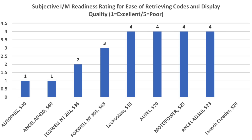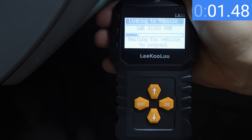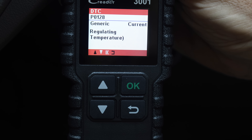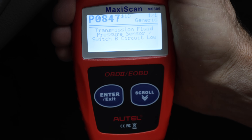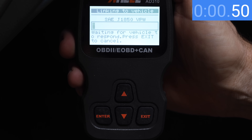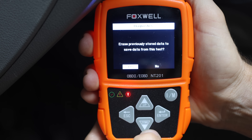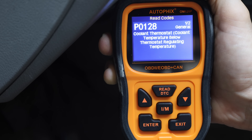This 2008 Honda Civic has one trouble code for the engine and one for the transmission. The Leekulu only found the engine code and not the transmission. The LaunchCreator also couldn't find the transmission fault code. The Autel was the first in the lineup to locate the transmission fault code, though it requires quite a bit of navigating. The MotoPower wasn't able to locate the transmission fault code. The Ancel 310 and Foxwell both successfully located both codes but required considerable menu navigation. The Autofix hotkey quickly identified both codes.